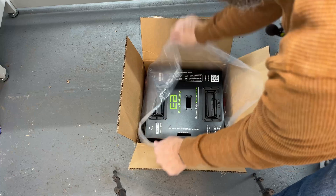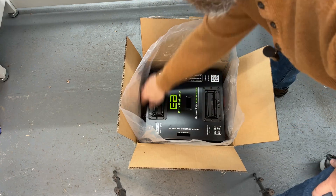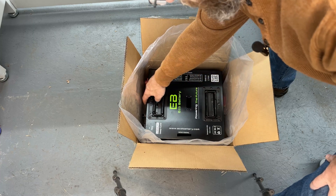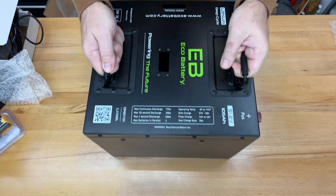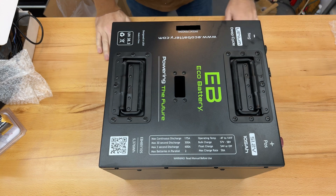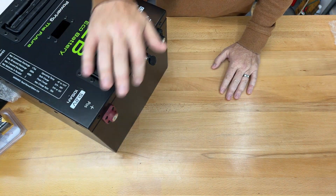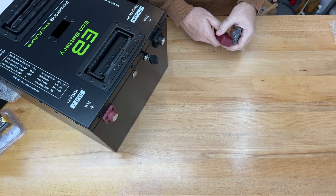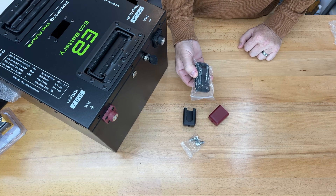And so this is my battery. We have two posts over here, our canbus port, and our on/off battery button. Positive and negative terminals, a canbus port, and on/off button. It also comes with terminal covers, stainless steel terminal bolts, and our hold-down port hole cover piece.